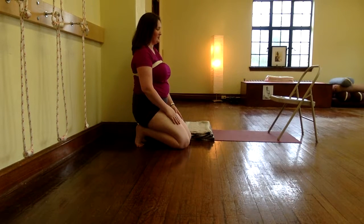Hi, I'm Holly Wakastora, a certified Iyengar yoga teacher in Bethlehem, Pennsylvania, and today we're practicing yoga for fertility of all kinds.